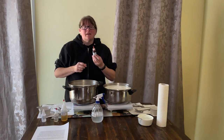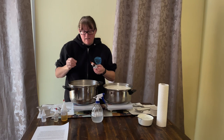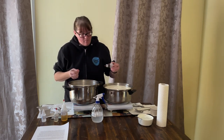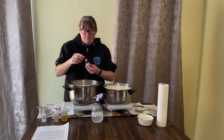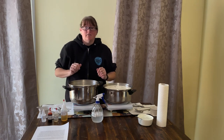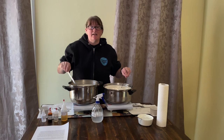Before I begin, I'm going to be adding two drops of annatto to each pot. This doesn't add any flavoring, but it does add some coloring. Bear in mind that annatto will get all over you. I'm going to stir in the annatto and then heat the milk to 32 degrees C or 90 F.